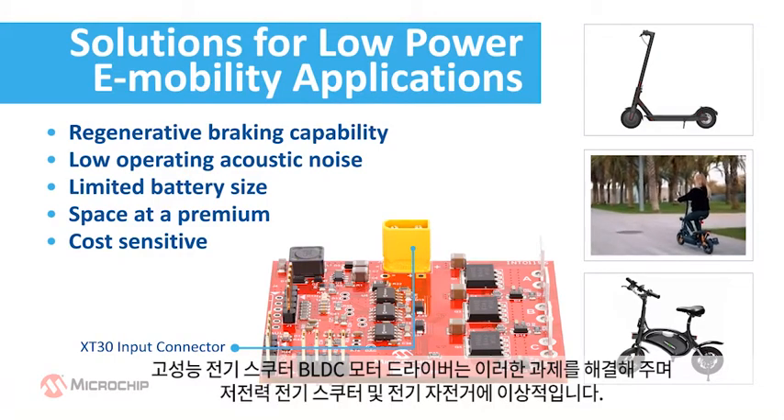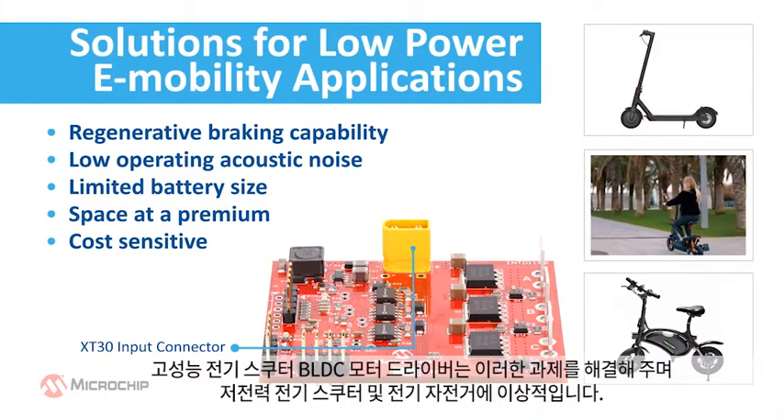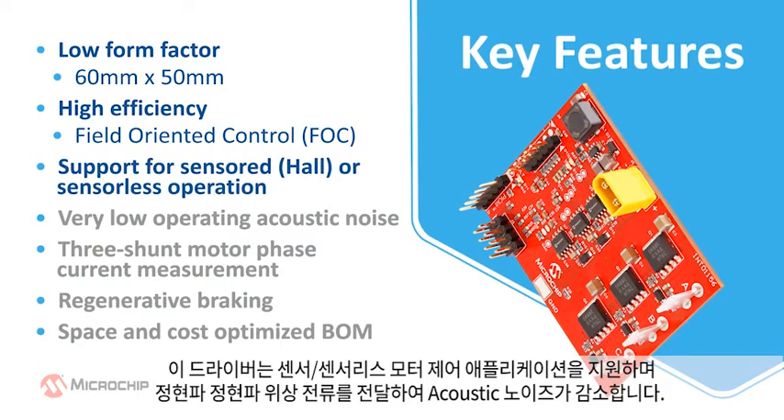The high-performance e-scooter BLDC motor driver solves these challenges and is ideally suited for low-power e-scooters and e-bikes. At only 60 millimeters in length and 50 millimeters in width, this is a low form factor design. The board is equipped with a powerful digital signal controller and can run the most demanding motor control algorithms like field oriented control or FOC. The driver supports sensored or sensorless motor control applications and delivers sinusoidal phase currents resulting in very low operating acoustic noise.